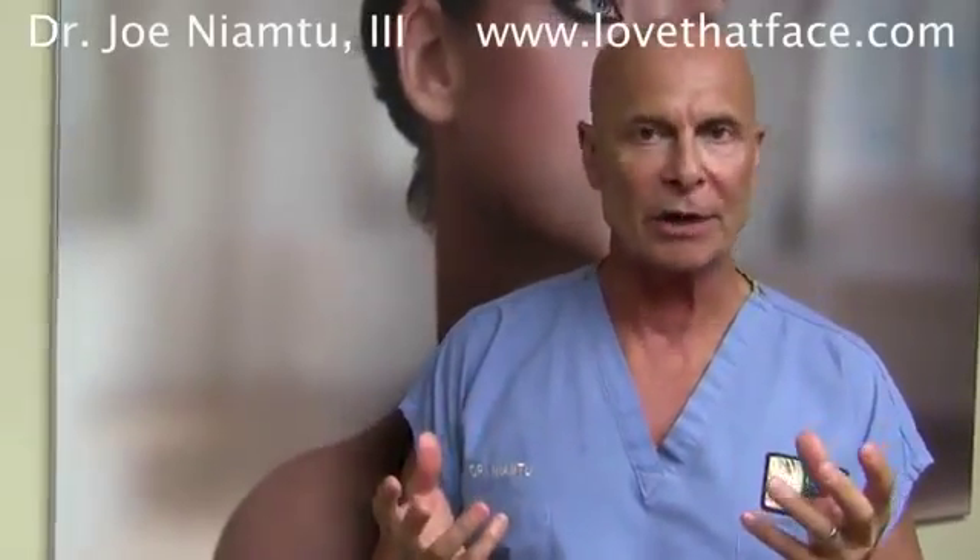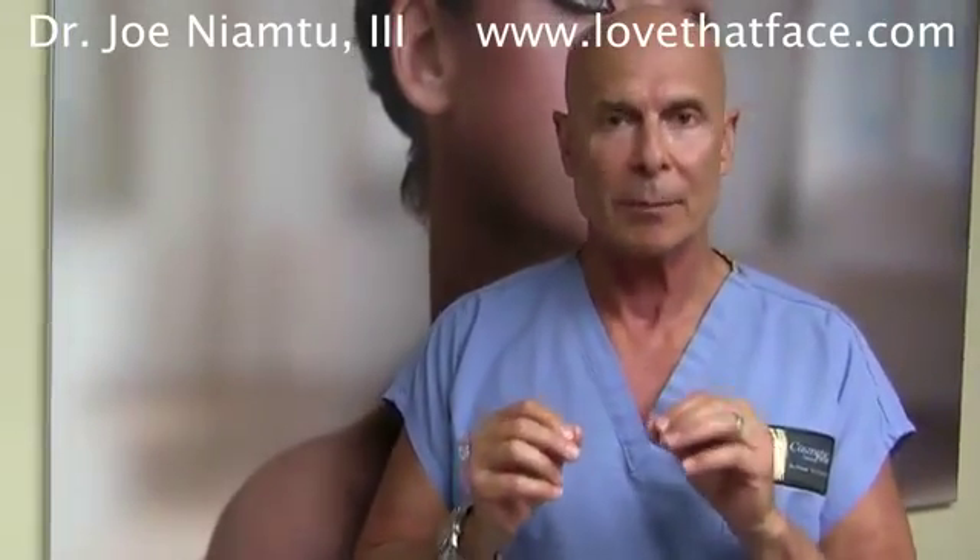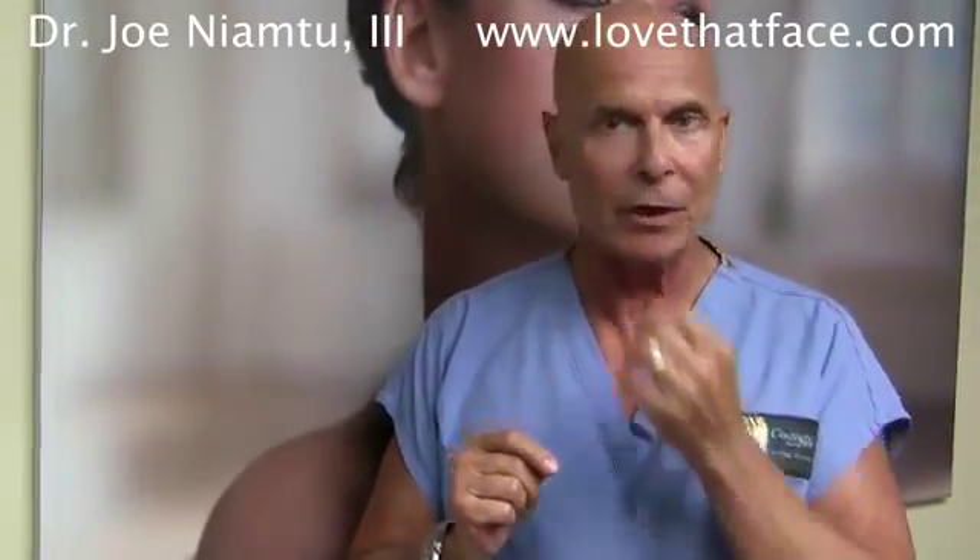Dr. Joe here from ilovethatface.com. One of our common procedures is lip reduction, done on the upper or lower lips. People frequently ask: how do I know how much needs to come off? We're going to show you one of the ways we predict the amount of lip tissue to be removed with our markings.